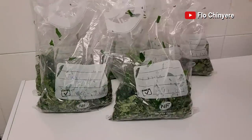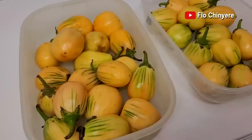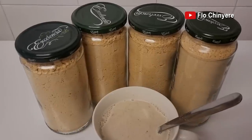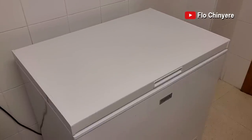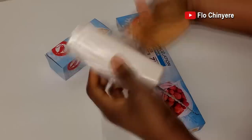As promised, here's the video of how I prepare and put away the Nigerian ingredients we brought back from Nigeria. I'll be sharing the best practices that I've adopted due to my many years of experience doing this. As a Nigerian, you need a very deep freezer to store these ingredients, and you need plastic bags, Ziploc bags, containers, as you will see in this video.